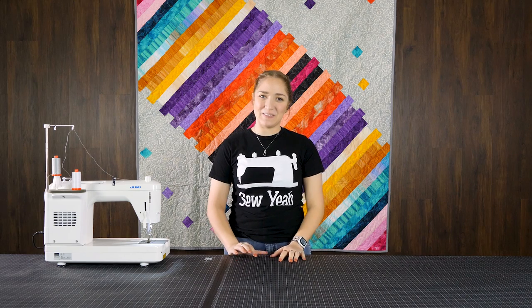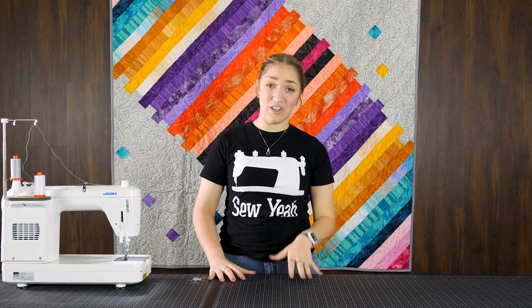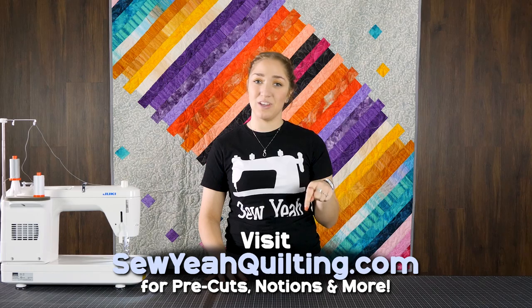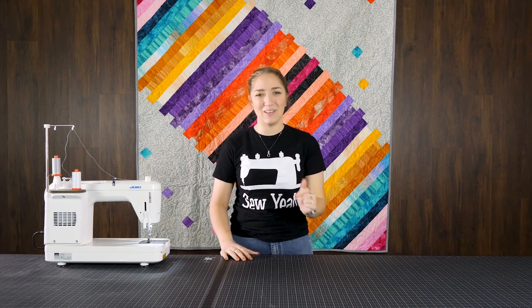What's up guys? Welcome back to Soya Quilting. My name is Raimi and I'm going to be teaching you how to make this jelly roll paint drip quilt behind me. As many of you know, we love our pre-cuts, especially our jelly rolls. I'm going to put the link to our jelly rolls in the description below — it'll take you straight to SoyaQuilting.com. Now let's jump right into it.